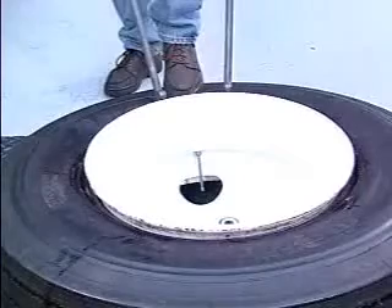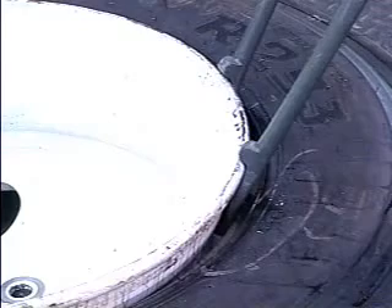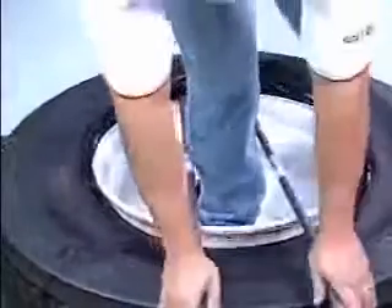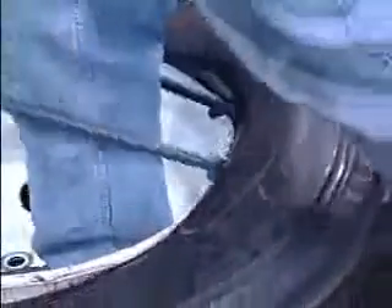Starting at the valve stem, insert two T45A2000 or T45A type tubeless tire irons with the stop facing toward the rim flange on either side of the valve stem, approximately 6 inches apart. Step through the wheel and step on the tire opposite the valve stem to direct the top bead into the wheel well. Push the tire irons down to lift the tire bead over the flange as shown.